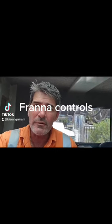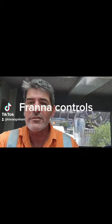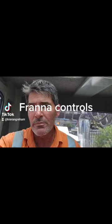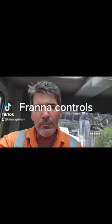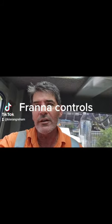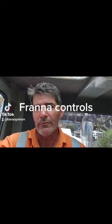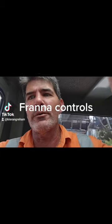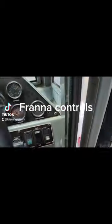G'day folks, welcome back. We're going to take a quick look at the inside of the front. First up in this video I'll go through all of the controls, and once we've done that we're going to start it up and I'll do another video on the startup and what we're going to find on the computer. So first up, let's start with flipping the screen over.